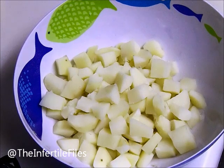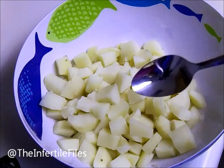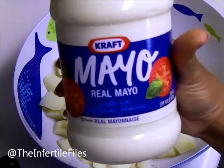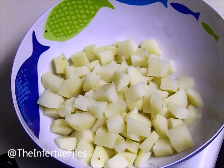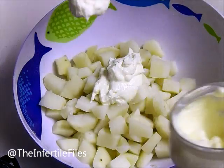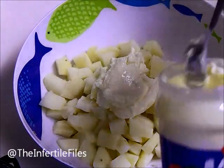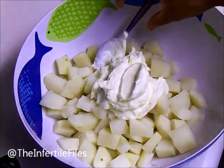Take a spoon — about a tablespoon — and you can either use Miracle Whip or mayo. For this one I'm going to be using Kraft Real Mayo. Some people measure, but I don't — I like to eyeball it to see how much mayo you'll actually need. I'm doing heaping tablespoons; that's three, four — let's start off with five and see where we go from there.